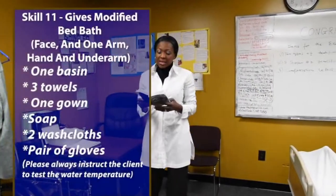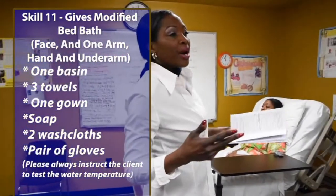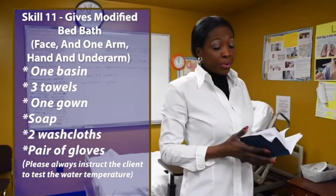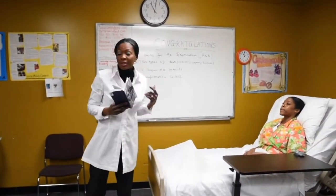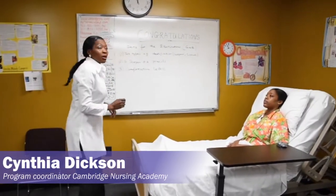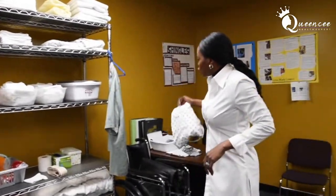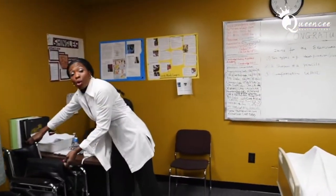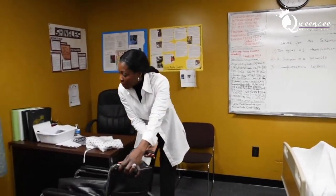This skill is called 'modified bed bath of face, one arm, hand, and underarm.' It is a very comprehensive skill with 19 steps. I'm going to demonstrate it now. To set this skill up, your classmate is going to be wearing a nightgown, so can you take your shirt off for me please? Thank you.